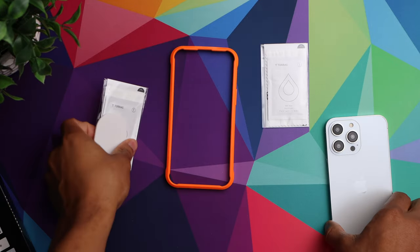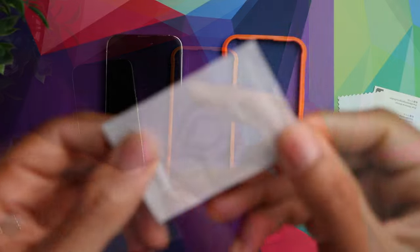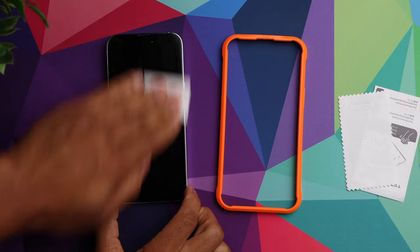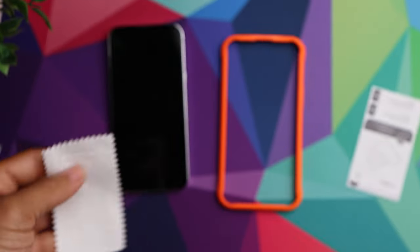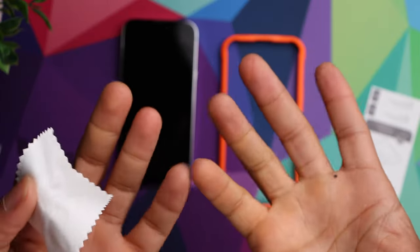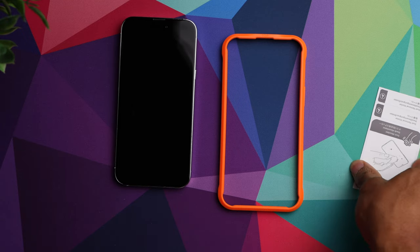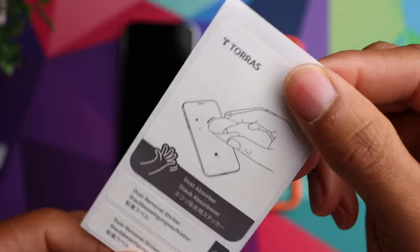First, what we want to do is grab one of the cleaning packs and clean off our screen. We're going to take the wet wipe and use it to wipe down the screen. Then we can follow it up with the microfiber cloth to dry it off. They do recommend that you wash your hands before installation to remove any oils from your fingertips, which helps give you a better installation. After drying the screen, take the dust absorber and remove any excess lint left behind.